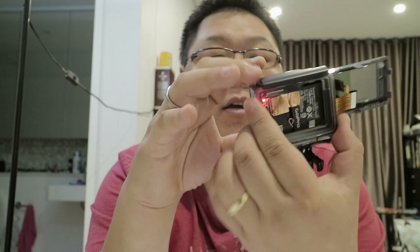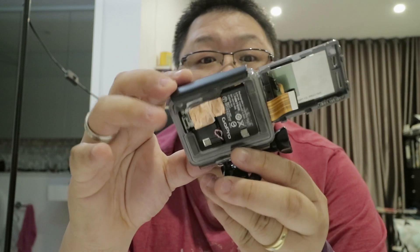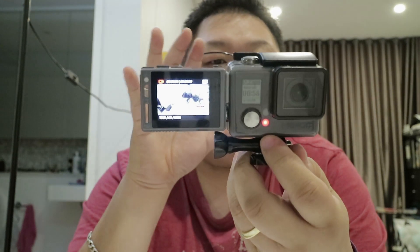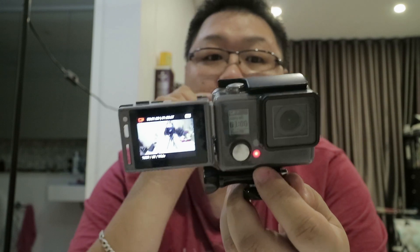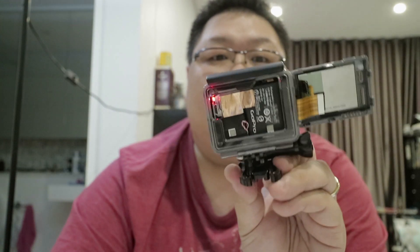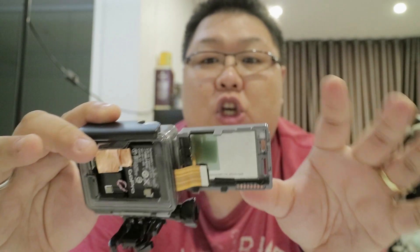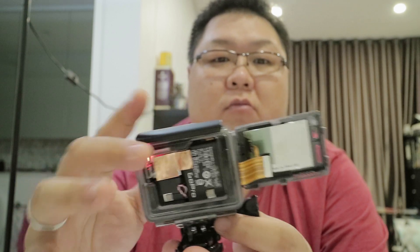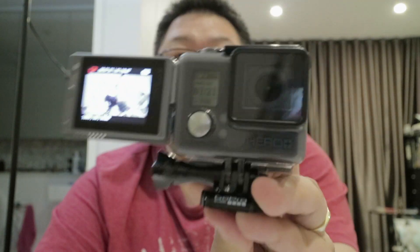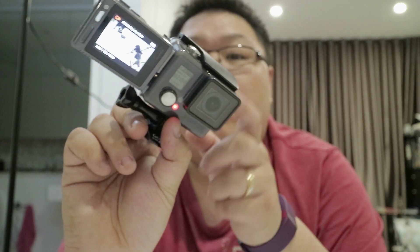Maybe some of you guys can let me know about the audio — where is it coming from? Maybe at the back; I didn't really figure it out just yet. I'm pretty sure it's at the back because I don't see any hole up here or anywhere that could pick up sound. I'd imagine this would be pretty good. This is my little GoPro Hero hat and you kind of want to cover the back just in case anything goes in.